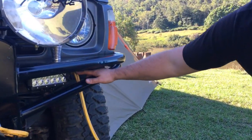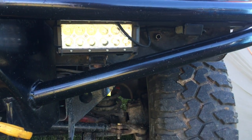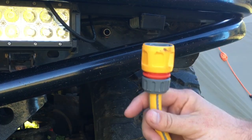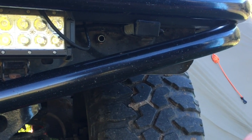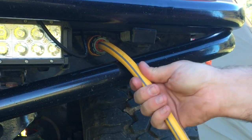We've got an outlet just on the bull bar here, just a male hose fitting, and then we bring a hose with us with just two females on it. So that just clicks straight into there.